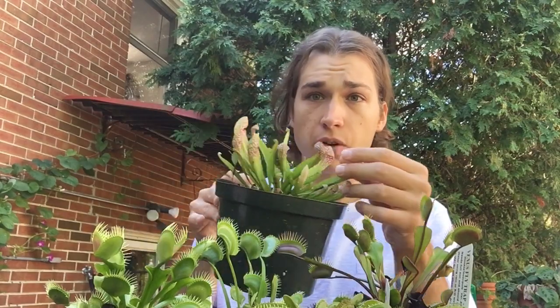I also bought a Sarracenia from a hardware store that was doing very poorly — essentially a dormant rhizome with all the foliage halfway burned off. About a month and two weeks later, it had almost completely regrown all of that foliage. So it's a very useful treatment to save dying plants or give struggling plants a good boost during the growing season.